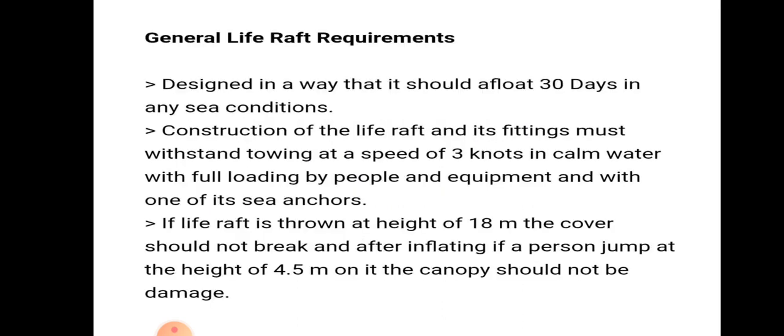General life raft requirements: they are designed in such a way that they should afloat 30 days in any sea condition.